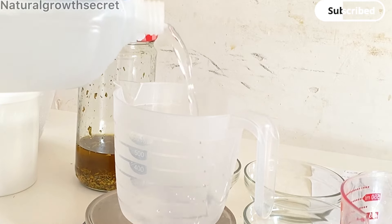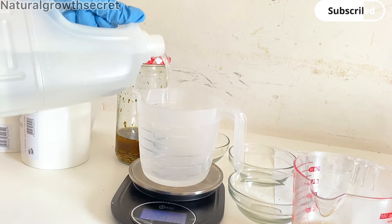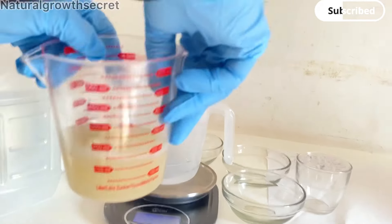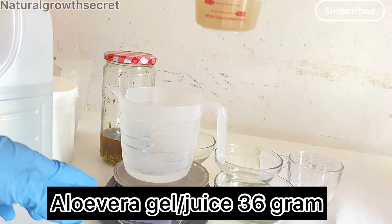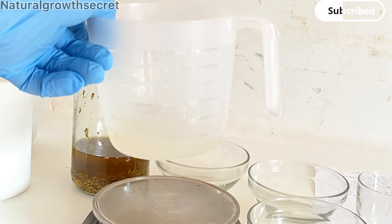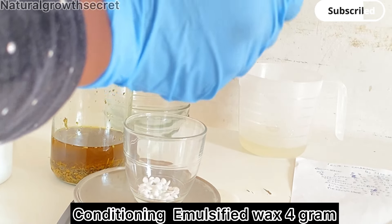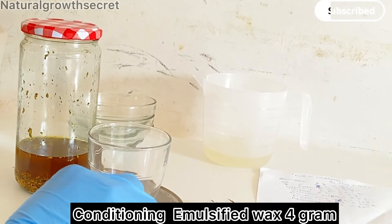I'm going to be measuring my distilled water first — you can use clean water, but I'll be using distilled water — and also my organic aloe vera juice that I prepared. You can buy aloe vera gel, but I made this myself. I'll be leaving the link; I have a short video on how to make the aloe vera gel in the description box.